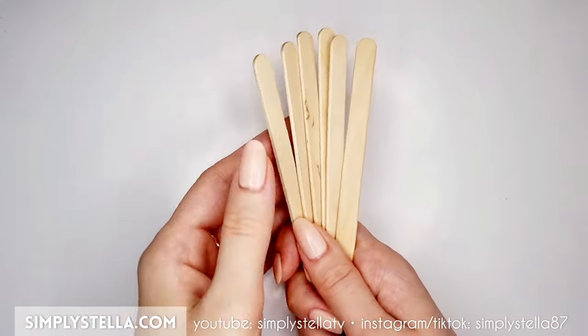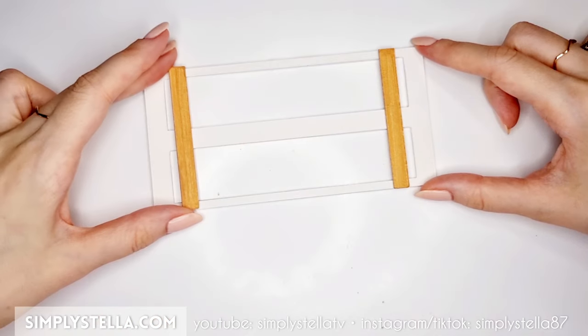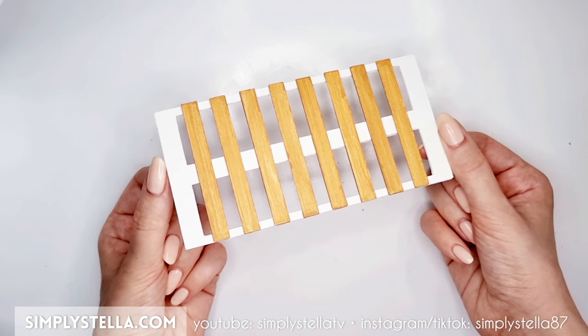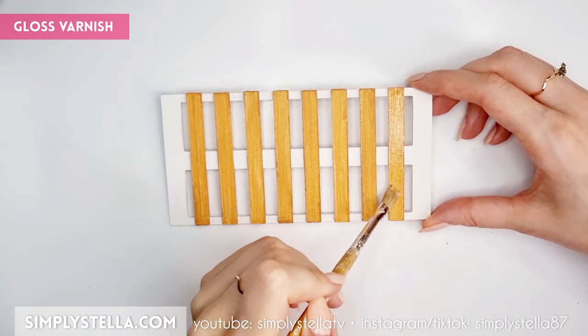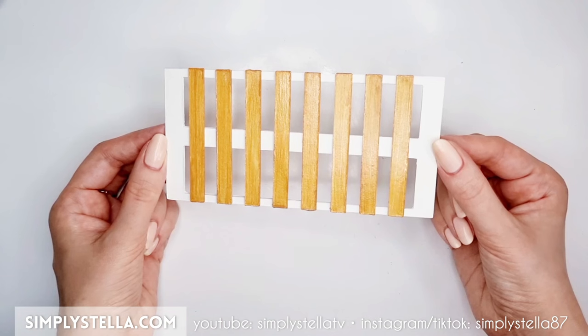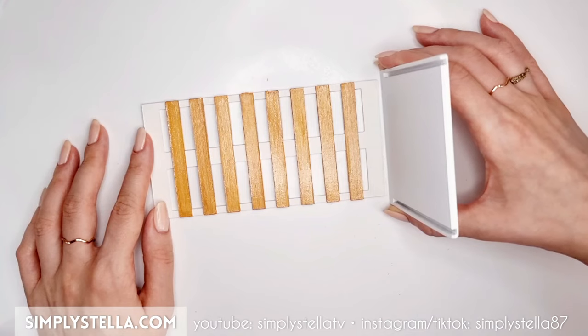Alternatively, you can use a handful of craft sticks. Glue these slats to the frame we set aside earlier, making sure they're evenly spaced. And this is completely optional, but I decided to coat the slats with a thin layer of clear varnish to make them look a little bit shiny. At this point, we should have these three elements ready — assemble them like this.